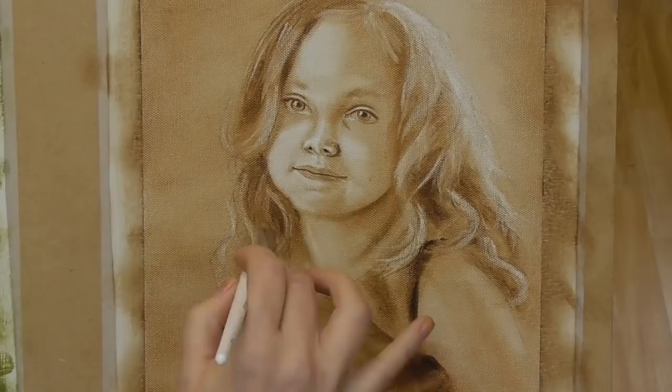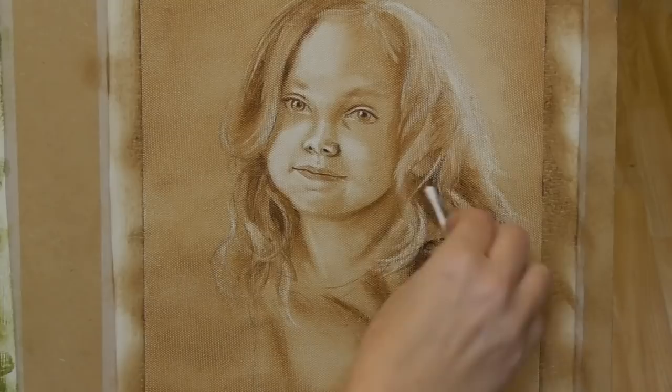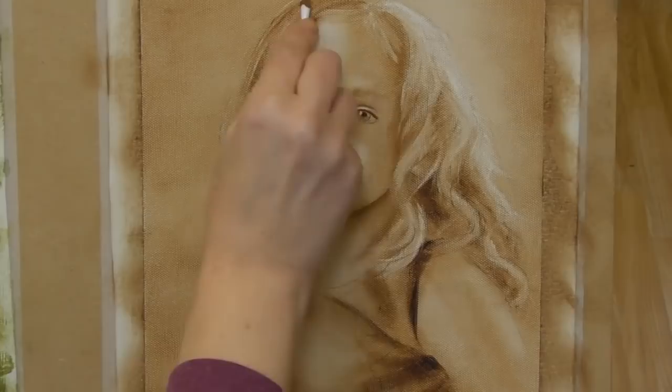This is a very exciting technique to learn and you'll find it really does give depth to your portrait. It also makes the painting process much easier if you think of this underpainting stage as a map.